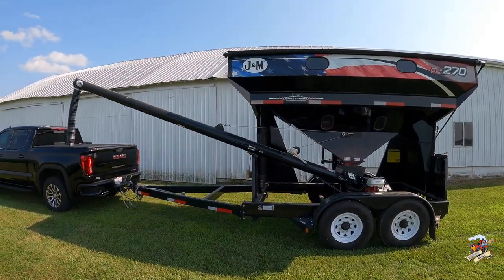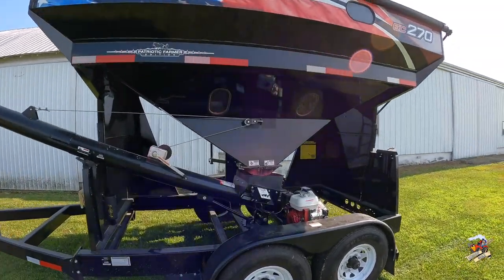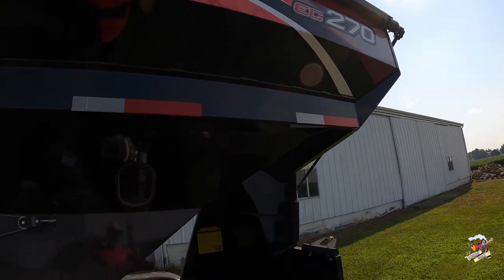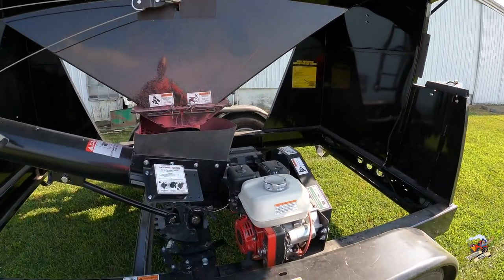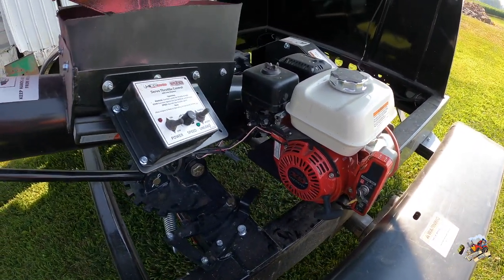By the time I'm getting around to editing this video, harvest has also come and gone. But I did shoot this in the summer — as you can see here, everything's nice and green. So it's a good way to cure the winter blues. Let's just take a walk around and check out this J&M Bulk Fill EC270 seed tender and show you some of the features and benefits.